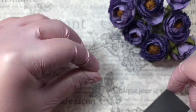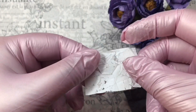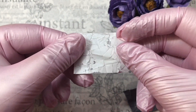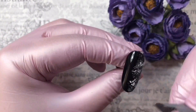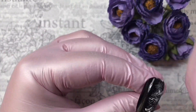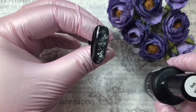Now we start crushing the foil to make a crackle manicure. I always crush the foil, and now you can see the result of crushing. I am laying it upon my nail — if it doesn't leave an imprint, you can use primer.